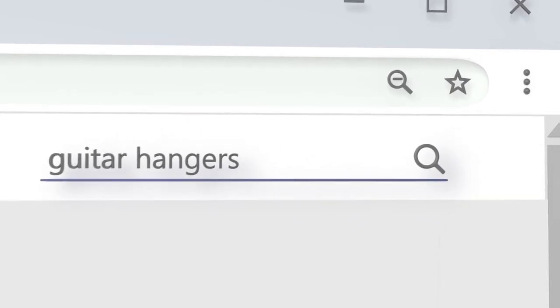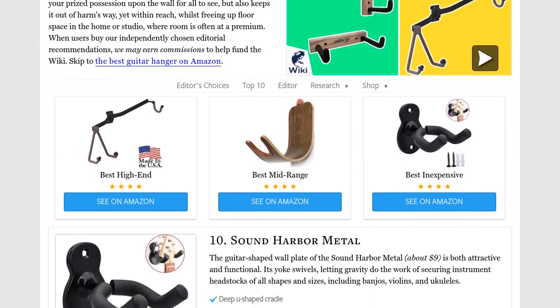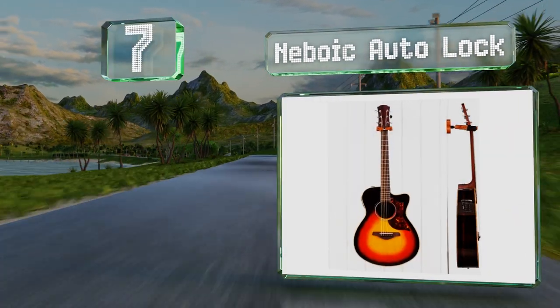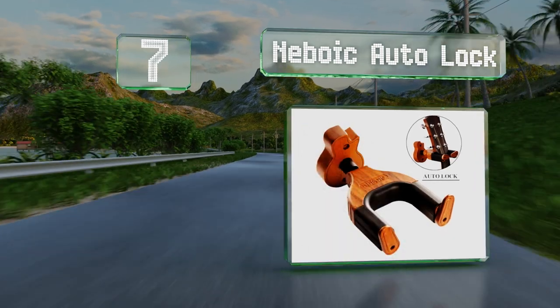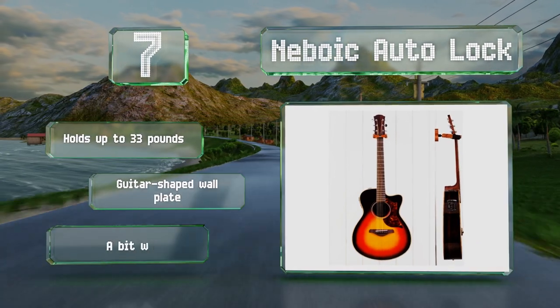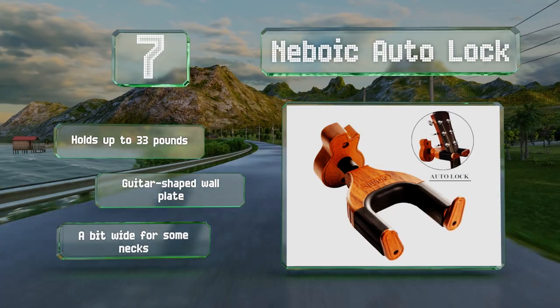At number seven, with its wood, faux wood, and rubber construction, the Neboi Auto Lock looks well built while still being decorative. It has a sprung mechanism that encloses the guitar behind two latches when it's placed in the yoke. It can hold up to 33 pounds and features a guitar-shaped wall plate, but it is a bit wide for some necks.